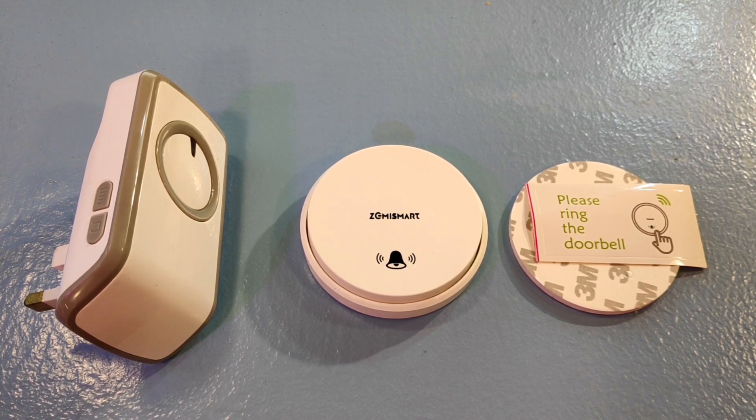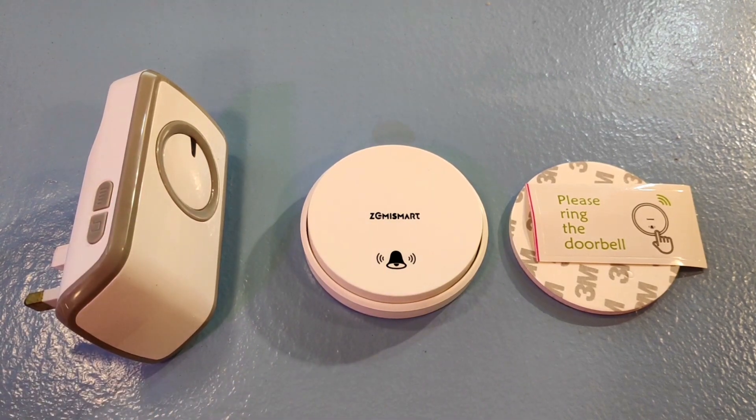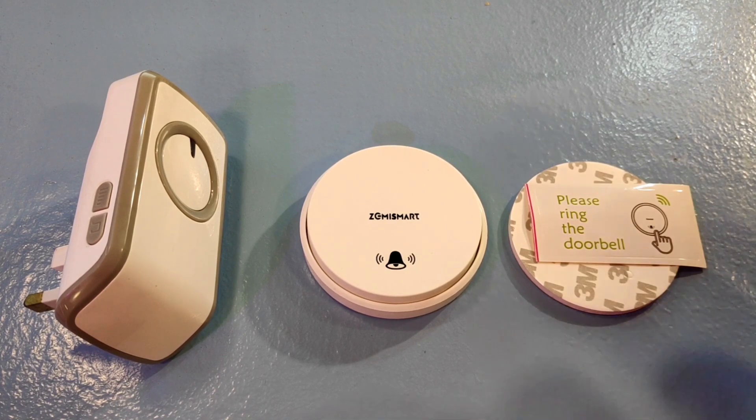The bell unit itself on the left has two buttons: one is to turn the volume up and down, the other one changes the tunes, and there are up to 48 tunes to choose from. That section in the middle doesn't do anything except light up, so I'll put this in place to demonstrate.